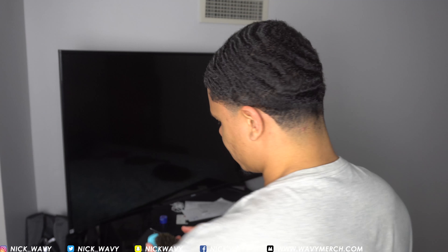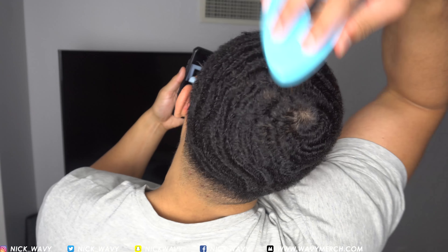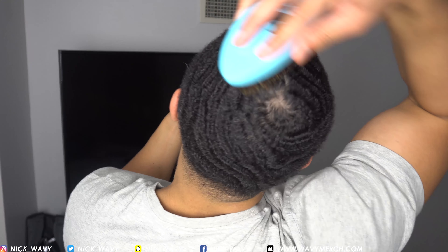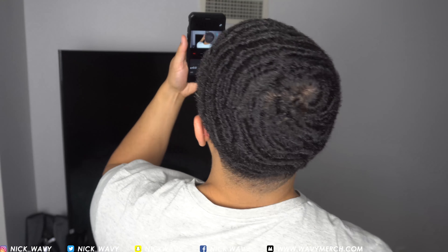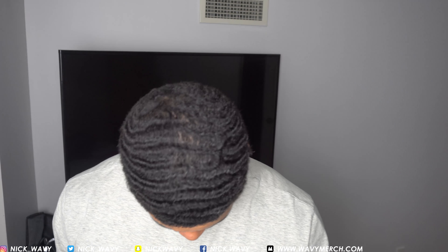I wouldn't mind scalping though, just because I want to fix a few things — if I can't fix them, I will be scalping. This is my left side right here; my left side is my weak point right now and I need to focus on it a lot more. But yeah, that's basically it you guys.